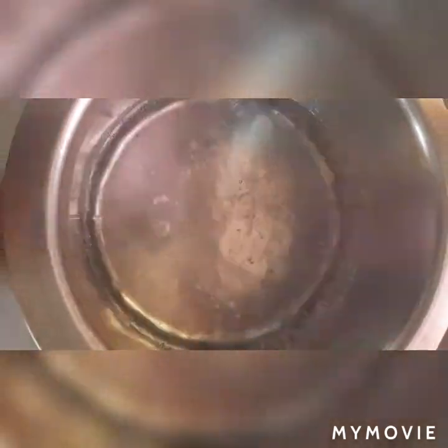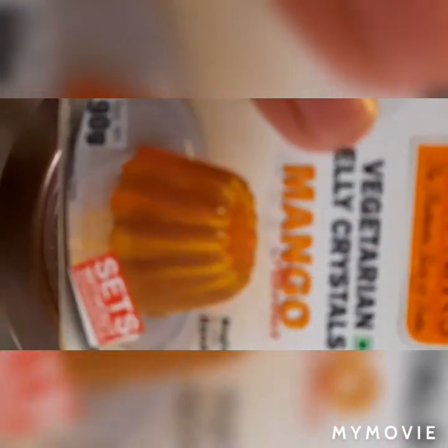Hi friends! I'll show you how to make jelly. See, the water has boiled now. I'll put this — this is a small set here, it's a jelly packet. So first I'm going to put that. See, I'm using this mango jelly.